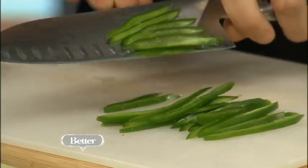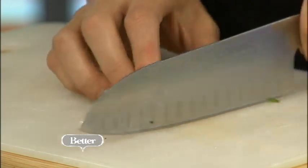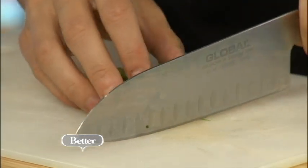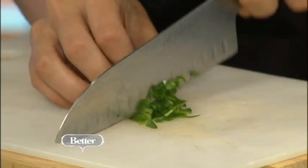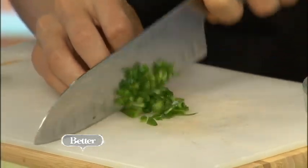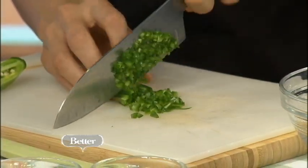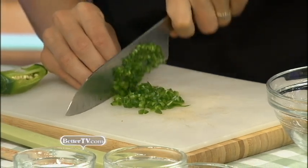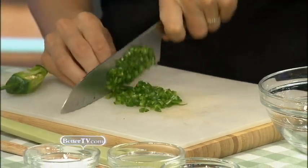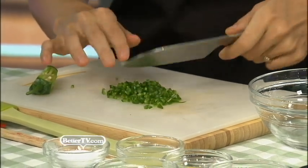Slice really thin, as thin as you can, and then you stack them all together and cut the other way. Now, if you wanted it to be a little spicier, you could include some of those seeds. But it's kind of a wild card with the jalapeños — you never really know how spicy they're going to be. They're always going to be spicy in the center with the seeds, so you definitely want to go easy at first. You'll use about two to three tablespoons of jalapeño to taste.